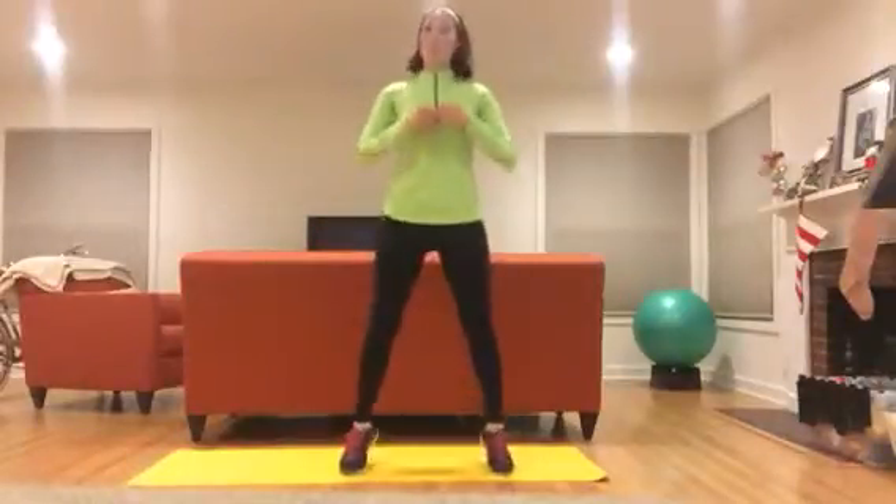Hi everybody! We're going to do a quick full body circuit using nothing but our body weight. If you need a lower level — level one — you're just not going to squat very low anytime we do a squat. And anytime we add a jump, you're simply going to go on your toes instead of jumping.